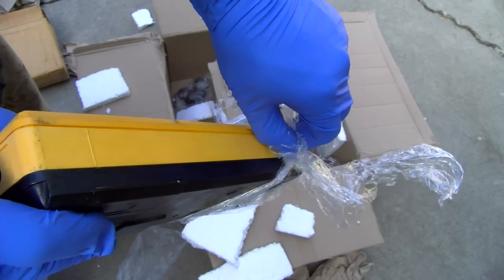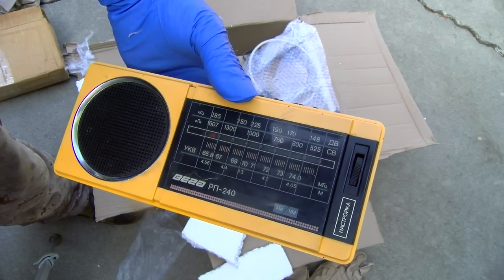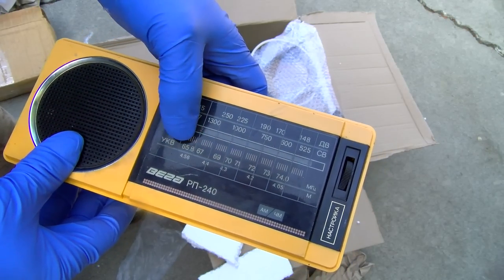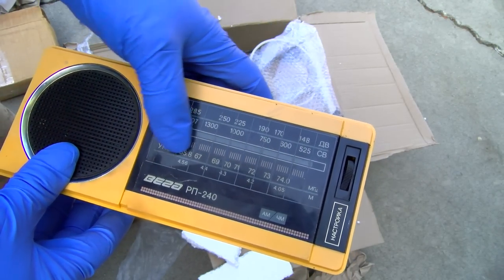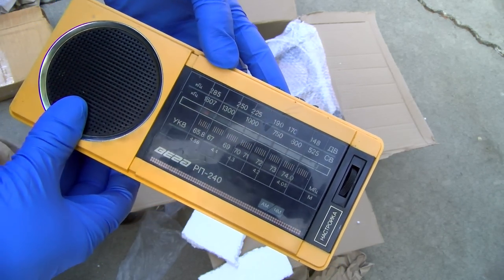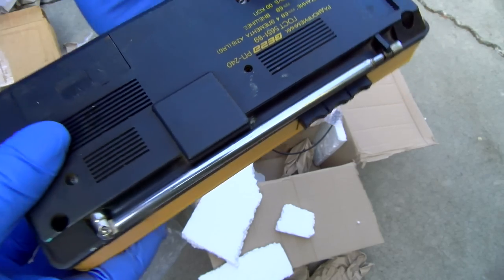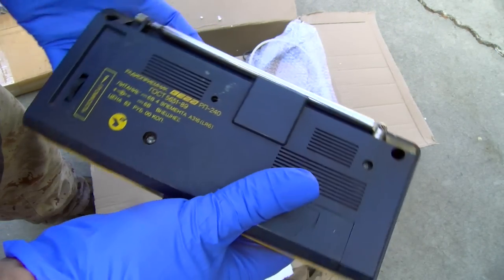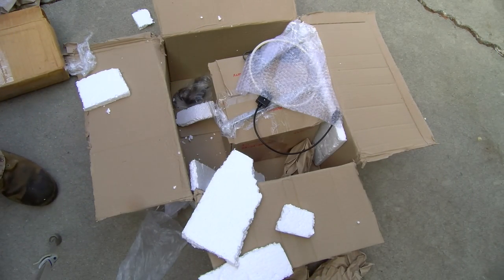It's the kind of thing you'd turn on and hear Missing Persons 'Walking in LA' coming out of it. This is the other FM band — 65.8 to 74 MHz. I think you can modify these but you'd probably lose a bunch of sensitivity. Does this even do our broadcast band? I might have to open this. It just looks hideous — hideous is good.